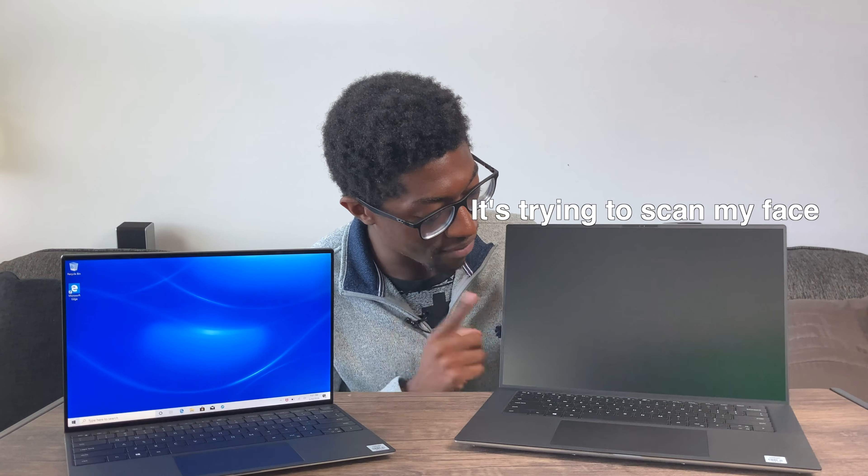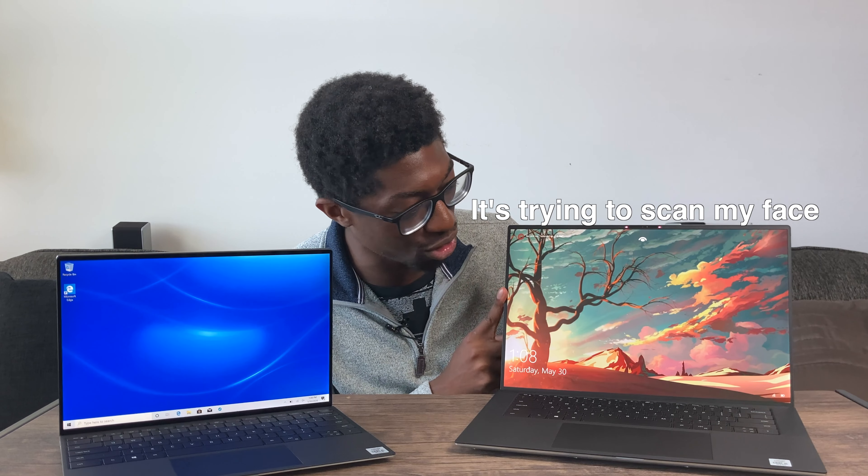I'll probably do a comparison video between the MacBook Pro 13-inch and this one. Just to show you how massive the 15-inch is — I've been using it for a bit. The trackpad is massive, and there's a huge gap between the keyboard and the wrist rest, making for a very nice typing experience. The bezels on the XPS are so thin, giving you so much screen to work with.